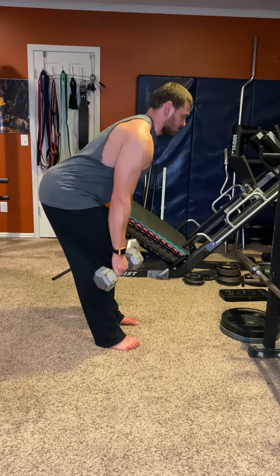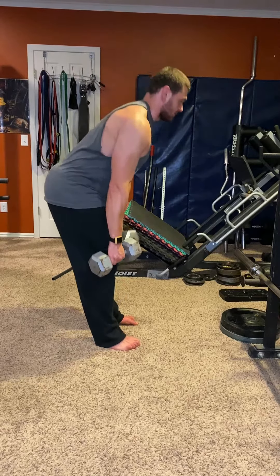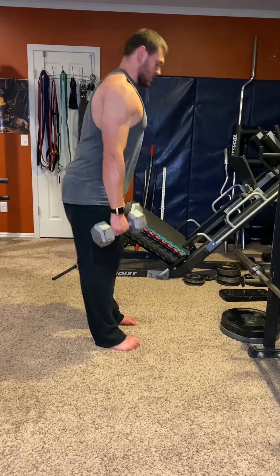Again, think about shooting your butt back. Here's a good example — this is about perfect. Just like that.